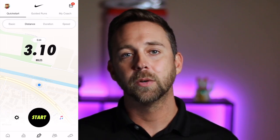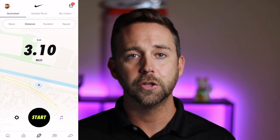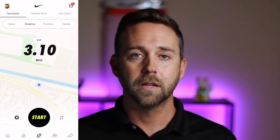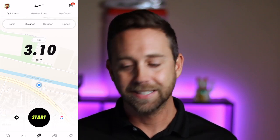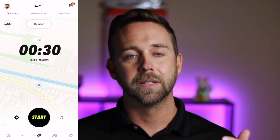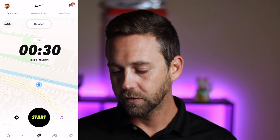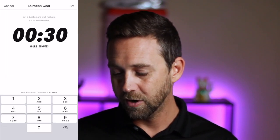Another option is if you just want to run a certain amount of time and you're not necessarily worried about the distance. Maybe you want to run 30 minutes, 40 minutes, or 50 minutes. The Nike Run Club app actually gives you the option to select time versus distance. So if I click on duration I can set up a specific amount of time that I will actually run and the app will communicate to me while I'm running. Super easy to edit — perhaps you want to go for a one hour run.